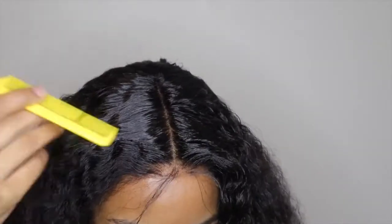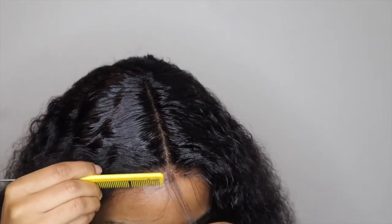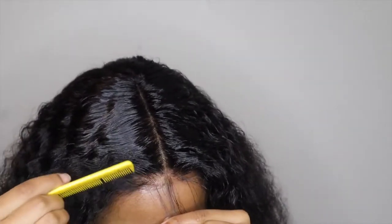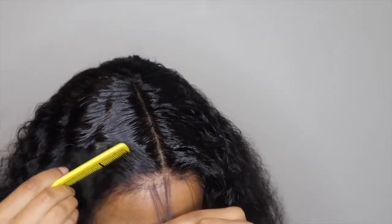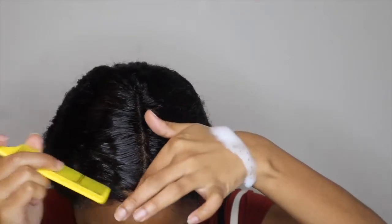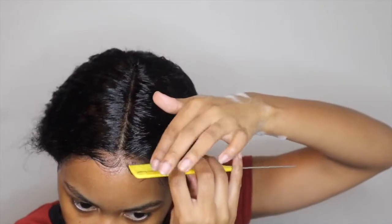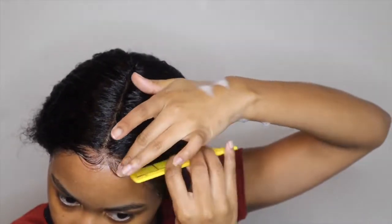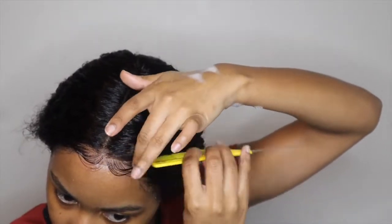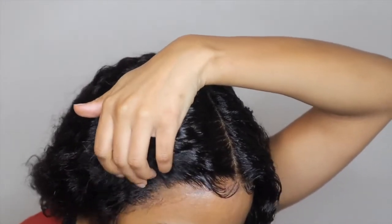I'm gonna work on these baby hairs. I did over-pluck — y'all can see the bald spot — but I'm gonna finesse these baby hairs so you can't even tell I over-plucked. I'm taking my Lot of Body foam lotion and my Gotta Be gel to lay my baby hairs down. I use both products because the Gotta Be gel is too hard on its own — it dries stiff. The Lot of Body gives it a softer texture instead of hard, crispy edges.